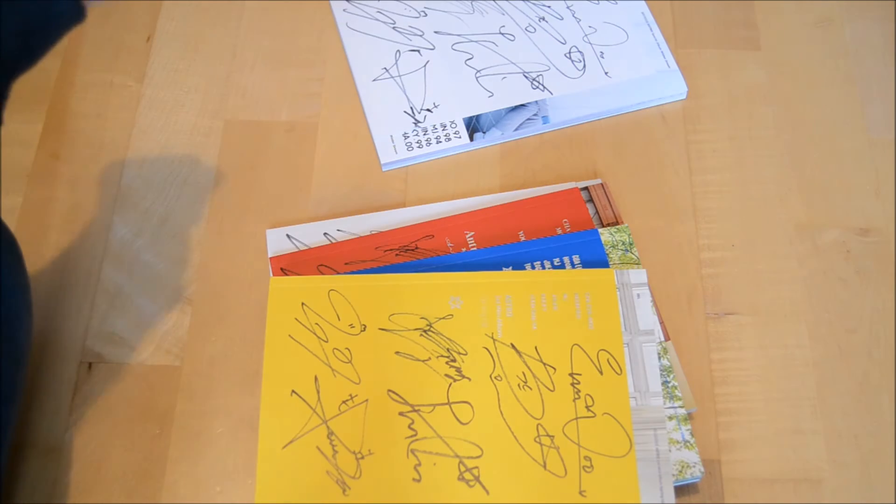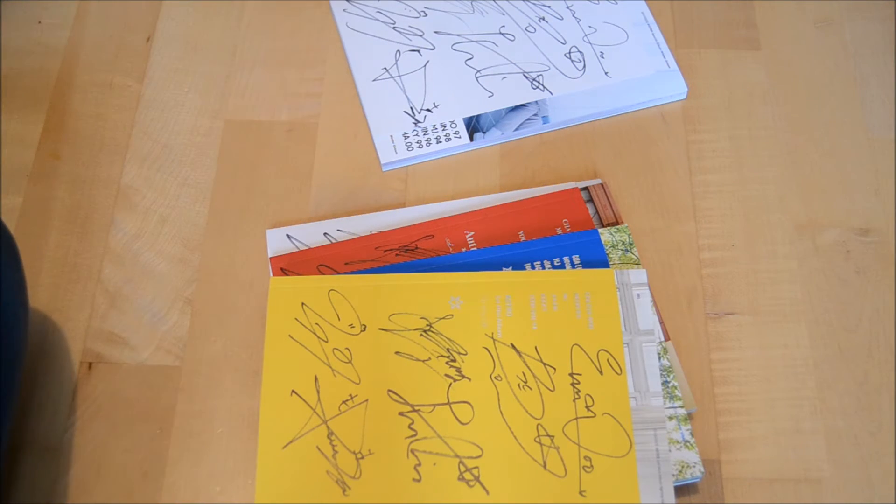Now I'm only waiting for my GOT7 albums and my BAP album. I didn't order anything else from M-Wave. So this is my little unboxing of the Astro special album Winter Dream.